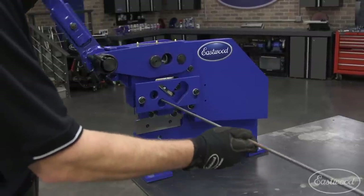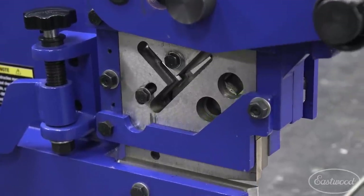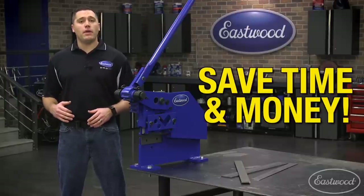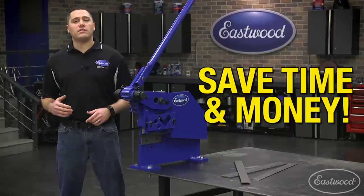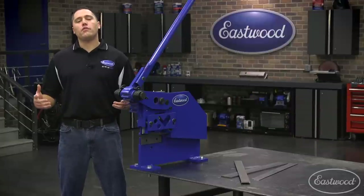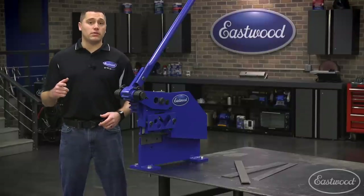You'll find this manual iron worker right at home in any production shop or high-volume fabrication shop, along with even the home garage of any serious metal worker. If you find yourself in any of these categories and need to cut thick metals up to 5/16" plate or 5/8" solid stock, you'll want to pick up this tool to save countless hours of setting up and tearing down chop saws and band saws. For more information or to purchase, click or tap the button in the corner or follow the link that appears on screen.